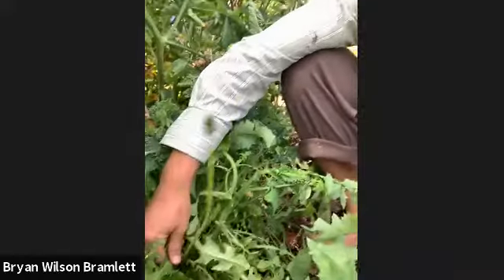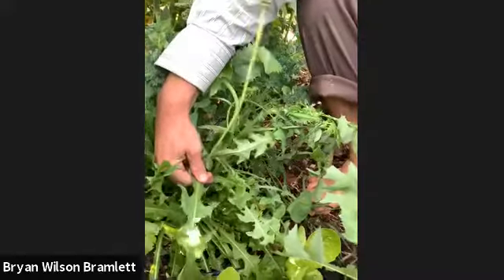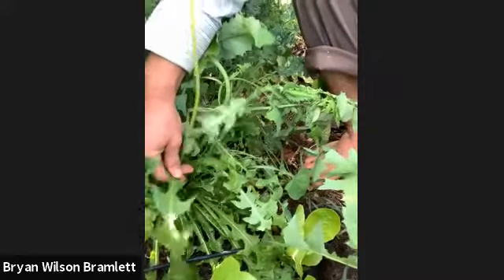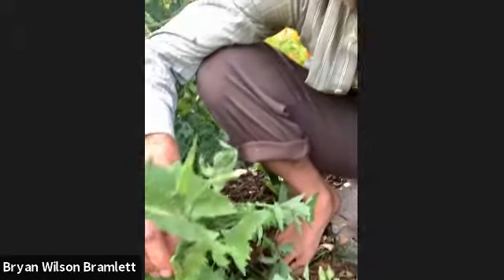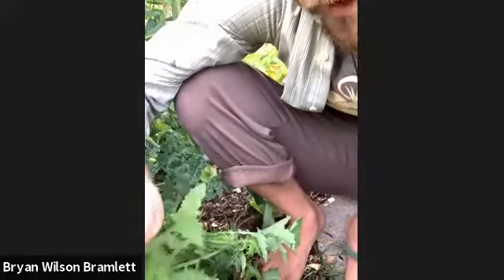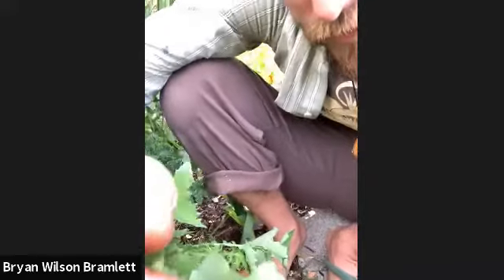There's some more of it right there. These are really happy dandelions — they're getting a lot of water. And this is sow thistle, kind of in its glory. Once it's starting to flower out, you see its flower buds look pretty similar to dandelion flower buds.